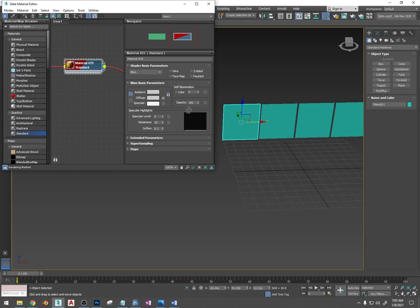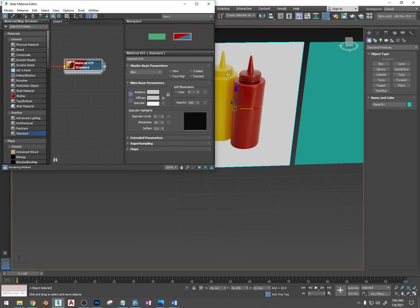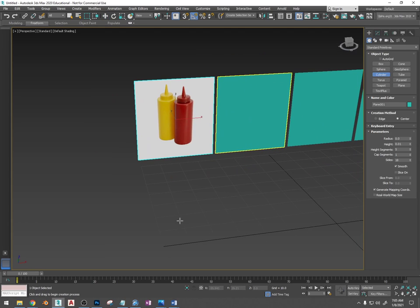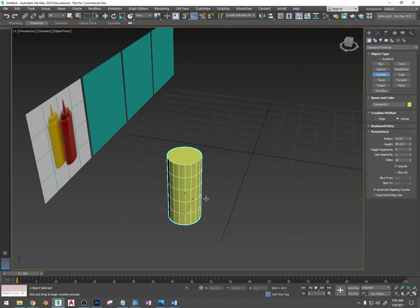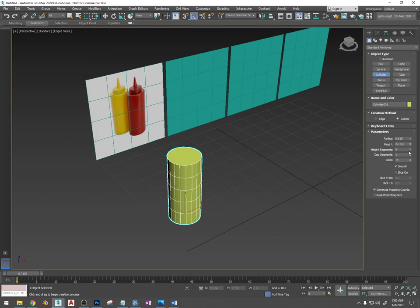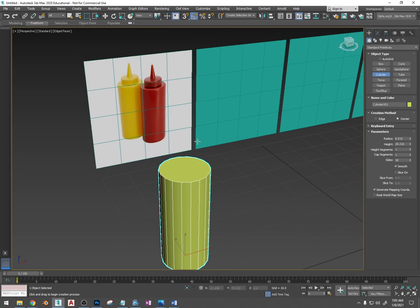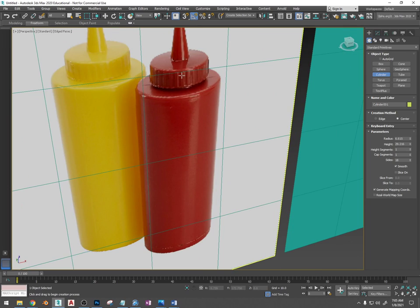I'm going to do the ketchup and mustard bottle — these are fairly easy. Essentially it's just a cylinder with another cylinder and another cylinder on top of it that can all be extruded from the same cylinder. When I turn these on I can't see the edge faces, so I'm going to press F4 and turn that on — that's week two stuff. I'm going to turn off the height segments because they're not needed.